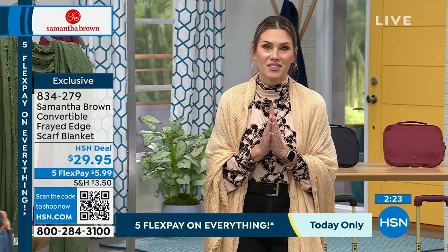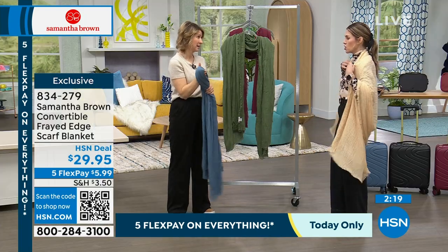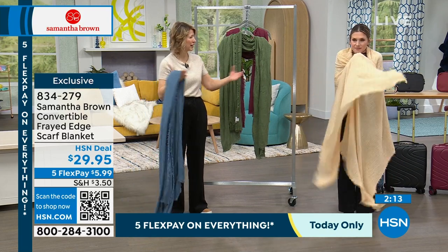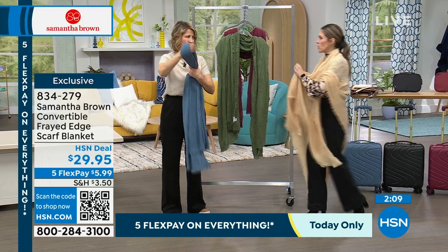They make incredible gifts — teacher gifts at the end of the year. Everyone, no one has this — it's a very unique item. I had to create my own because I had one 15 years ago and couldn't find it again. When HSN asked if I'd like to do a garment, I said yes. And on a serious note — Samantha Brown, when you travel, what seat on the plane do you prefer: front, middle, back, aisle, center, or window?